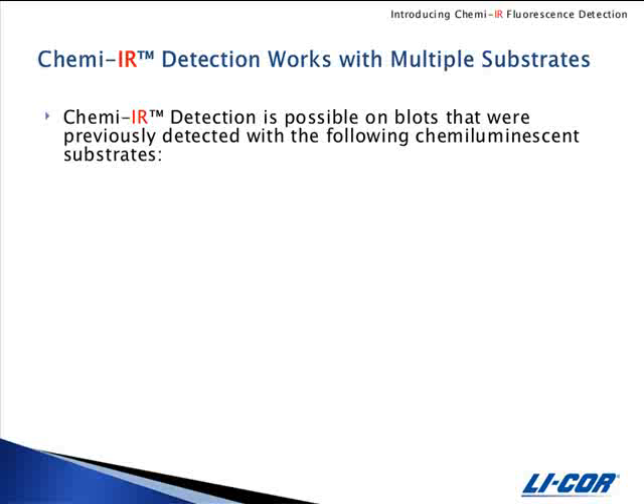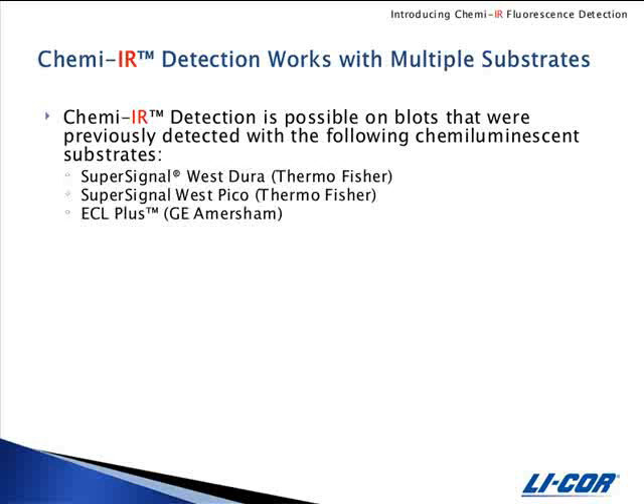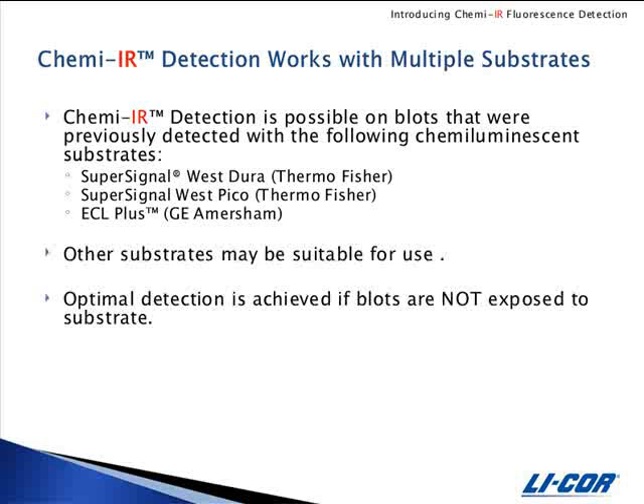ChemEIR detection works with a variety of substrates. Blots that have been detected using SuperSignal West Dura, SuperSignal West Pico, and ECL Plus can be rinsed and detected by ChemEIR. Other substrates may work but have not been evaluated at this time. Note that optimal ChemEIR detection is achieved if blots are not exposed to ChemE substrate.